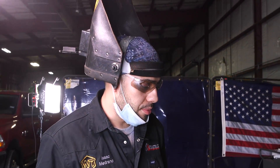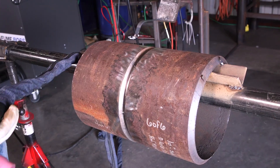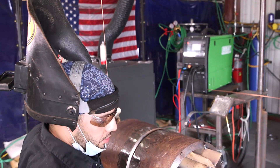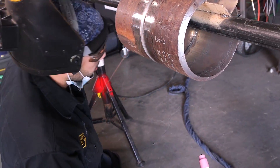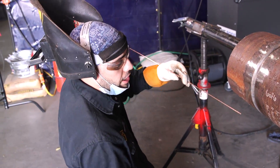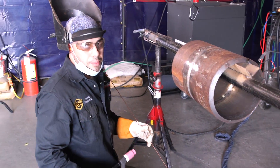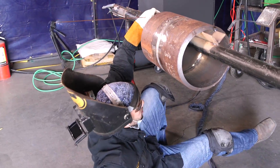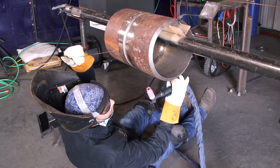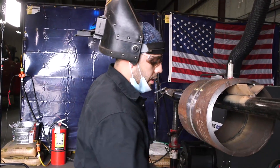I'm getting ready to do my hot pass. I'm going to be running at 200 amps with the 70s2 wire 1.8. Now there are three different ways you can run your hot pass from the bottom. Some guys like doing it backwards, because sometimes you might be in a tight position where you can't get underneath the pipe — you have to come from the bottom and run it backwards. You're not always going to be able to lay down under the pipe. So you have to practice learning how to walk the cup backwards.